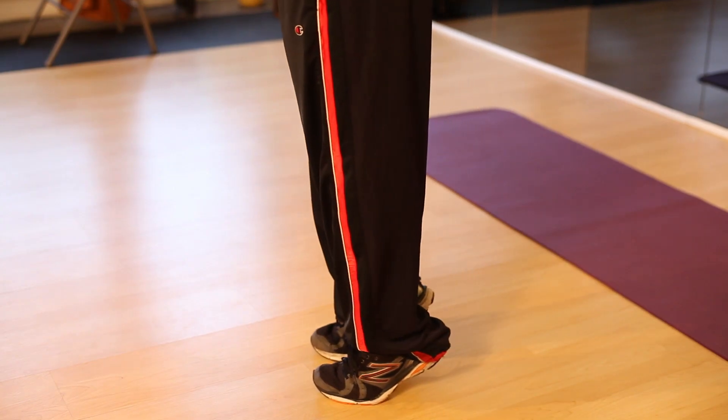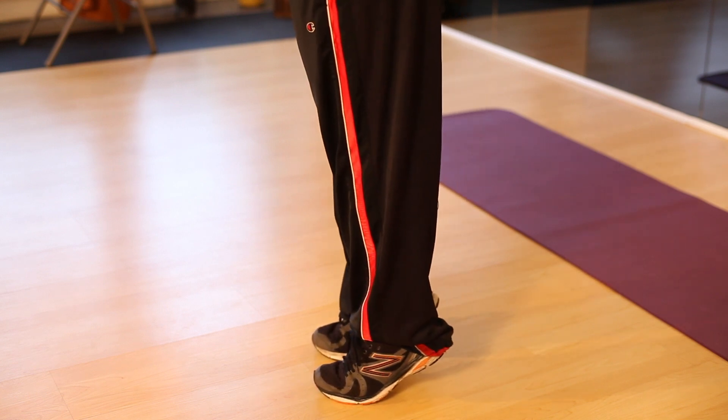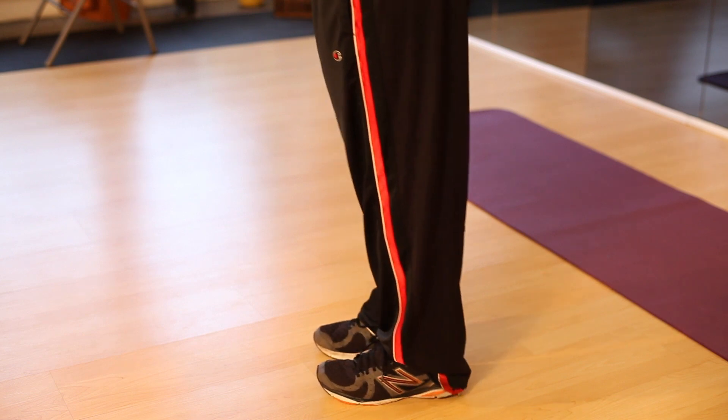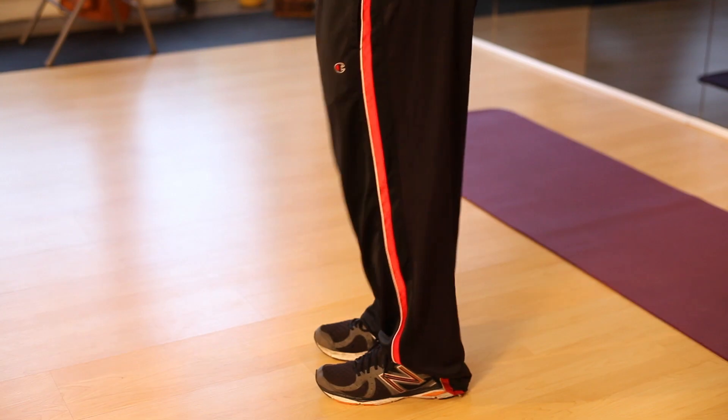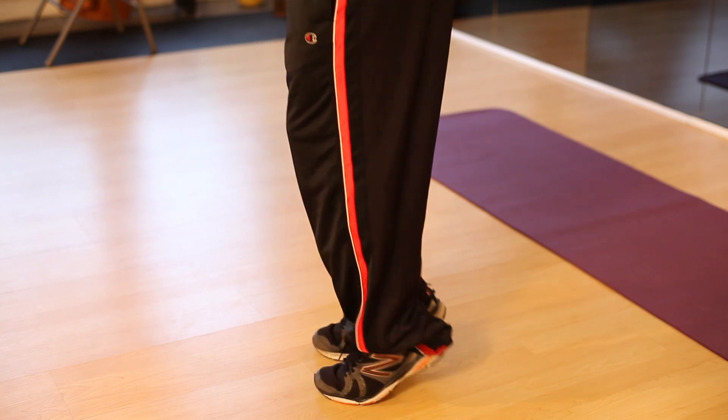With the benefits come two major things to be aware of. First, the calves are comprised of two different muscles. The first is the gastrocnemius and the second is the soleus, and they both work differently. The gastrocnemius works on both the knee and the ankle, so any calf raise has to be done with the leg straight to work that muscle. If you're going to work the soleus, that only works on the ankle, so you need to do exercises with the knees bent. You kind of have to do both if you want to get the full workout for the calves.